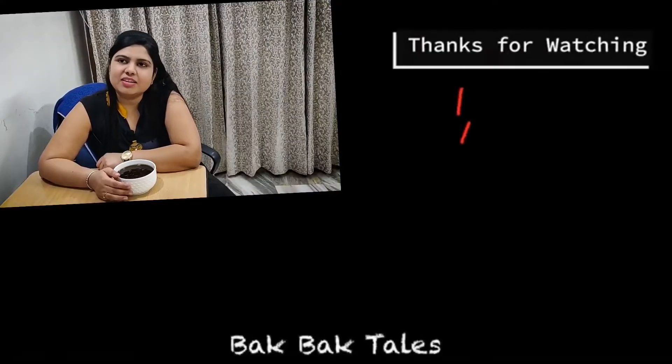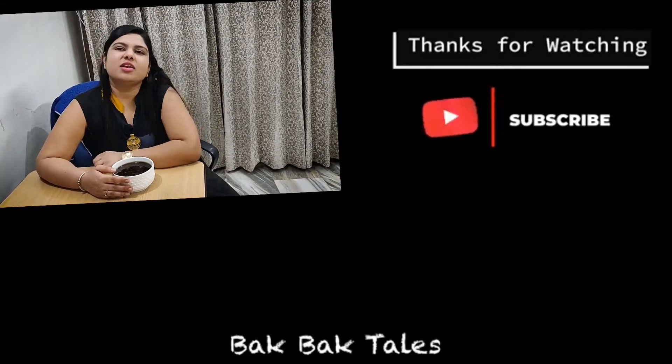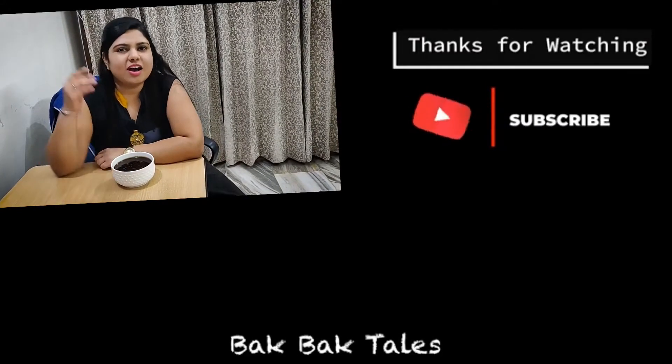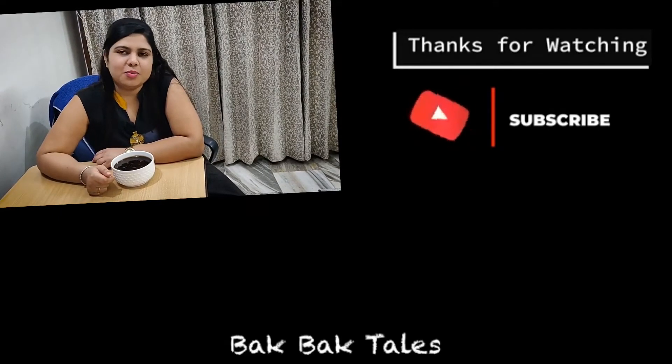This chutney is made and it is filled in a bowl. It is very tasty and is going to be very useful. So you also make it and eat it. If you like my video, please like, share and subscribe to my channel.